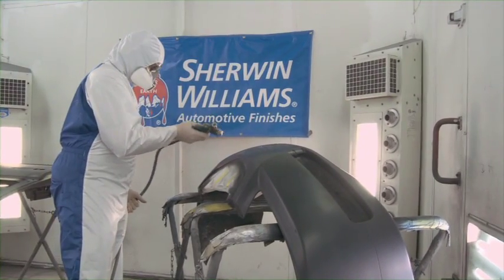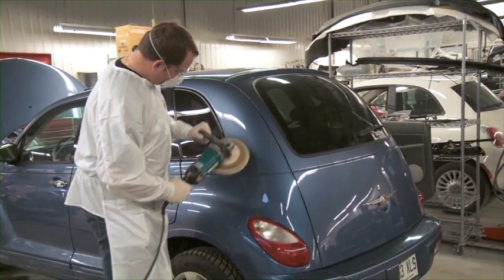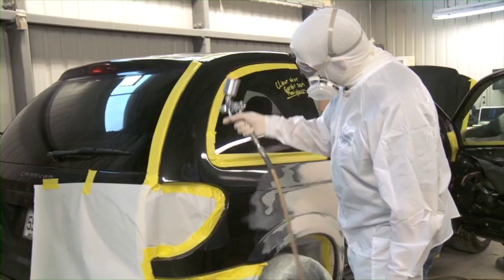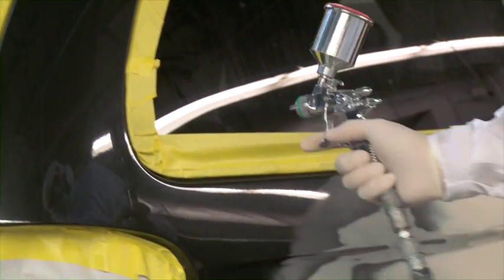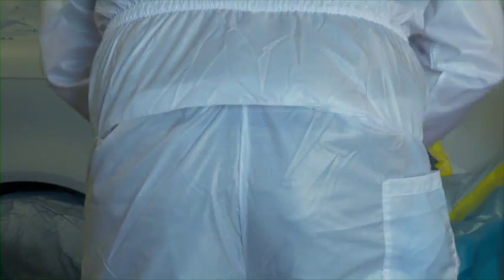After many years of testing and interviewing professional painters, we came out with the most comfortable and best-fitting reusable suits on the market. All our suits are treated for anti-static and calendared to stay lint-free and machine washable. All suits have our exclusive patent back and seat extenders for full movement and comfort.